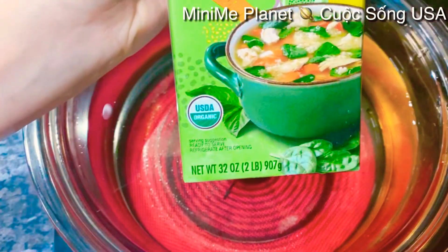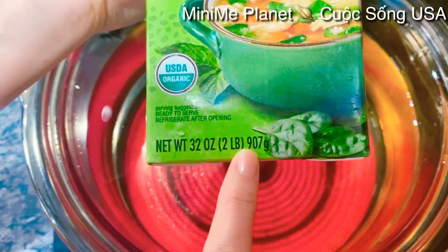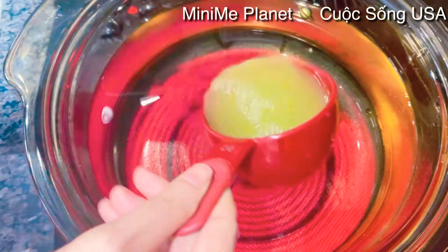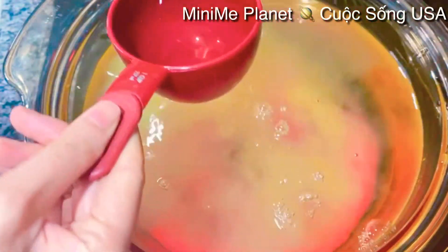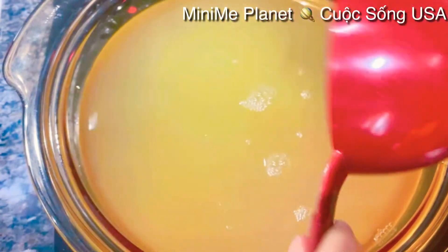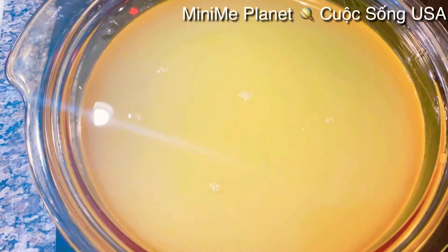Cái phần nước chicken broth này, cái hộp súp gà ở đây là 32 ounce. Mình dùng phân nửa cái phần nước cốt súp gà này cho vào chung với 4 lít nước - cỡ 3 cup tương đương với 3 chén ăn cơm. Nếu như mà các bạn có thời gian hầm xương để lấy nước ngọt thì không cần phải dùng nước súp gà này.